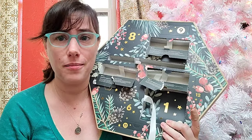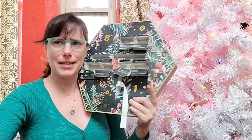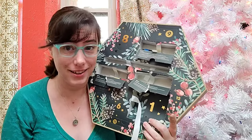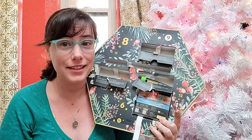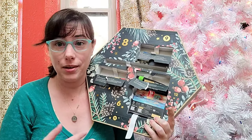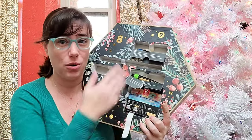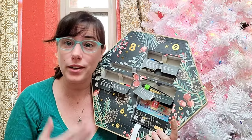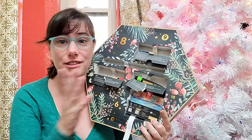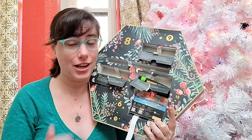I'm seeing a lot of the same stuff from the first Arteza metallic mixed media art set. As a watercolor artist who doesn't particularly like acrylics, I'm a little bummed that we're not seeing more drawing supplies, more watercolor supplies, or a wider variety of art goodies. But if you enjoy acrylics or art challenges, this would probably be pretty fun.